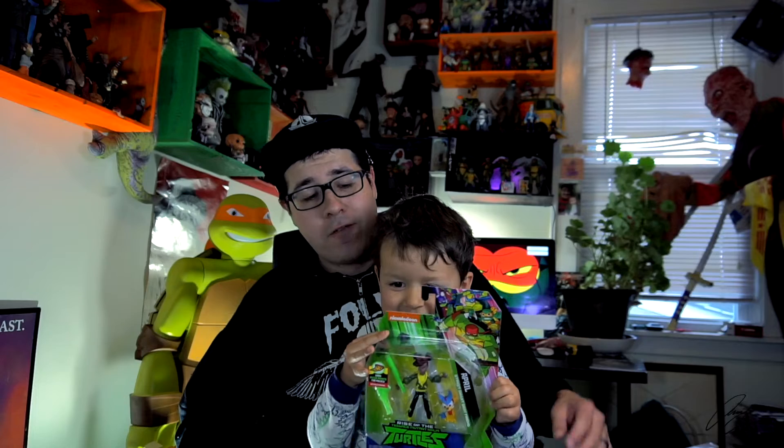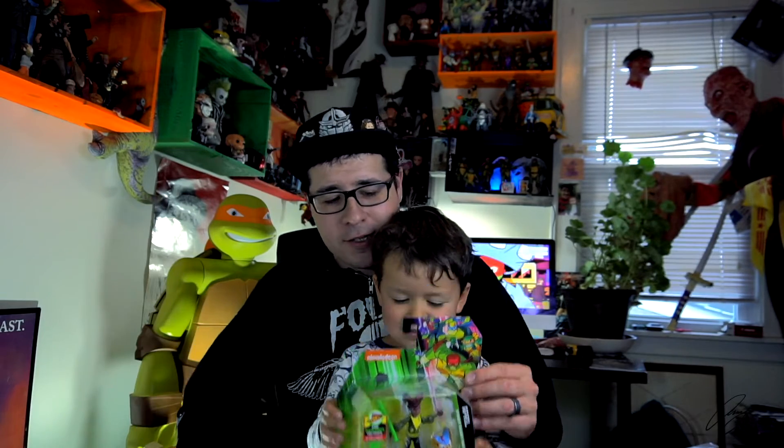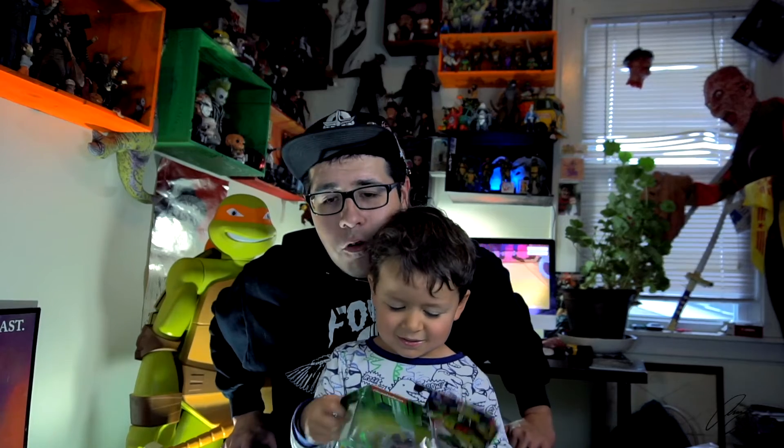Cowabunga dude! Michelangelo, how's it going everybody? Armando and Nicholas here for another unboxing from the new line of Playmates basic action figure toys from the Nickelodeon Rise of the Teenage Mutant Ninja Turtles TV series. Who are we opening today, Nicholas?